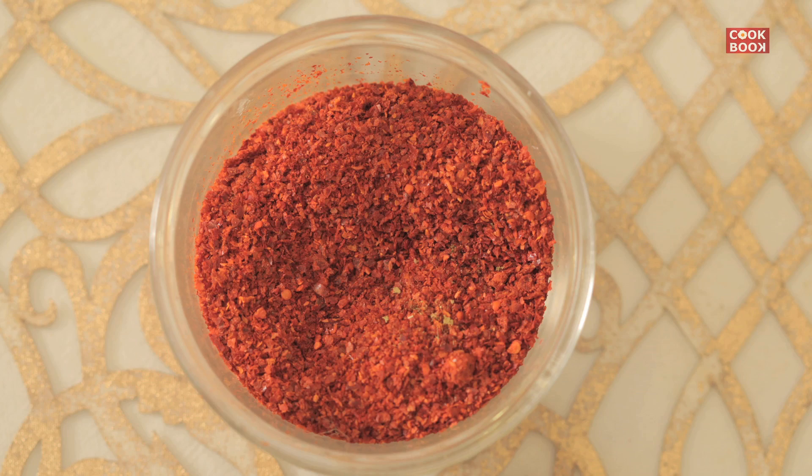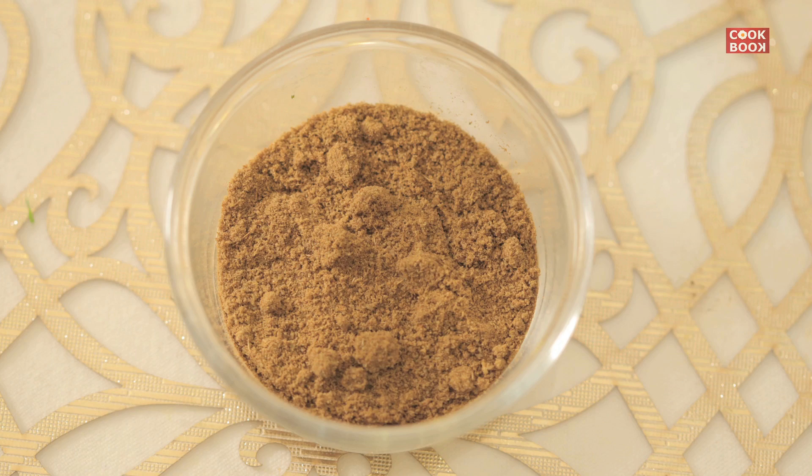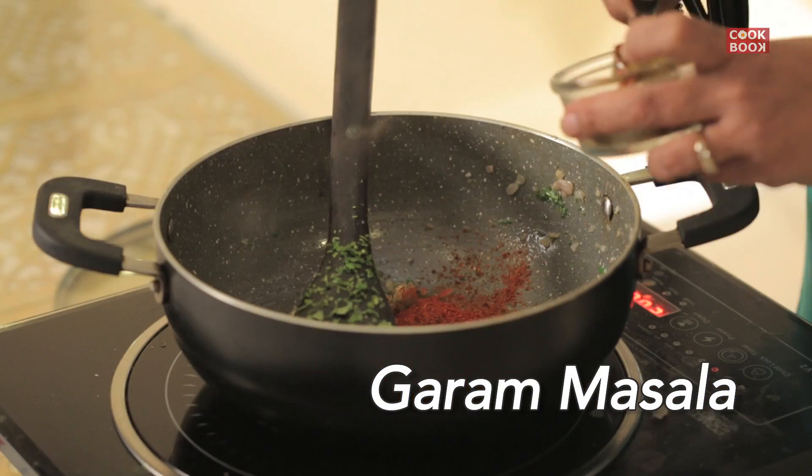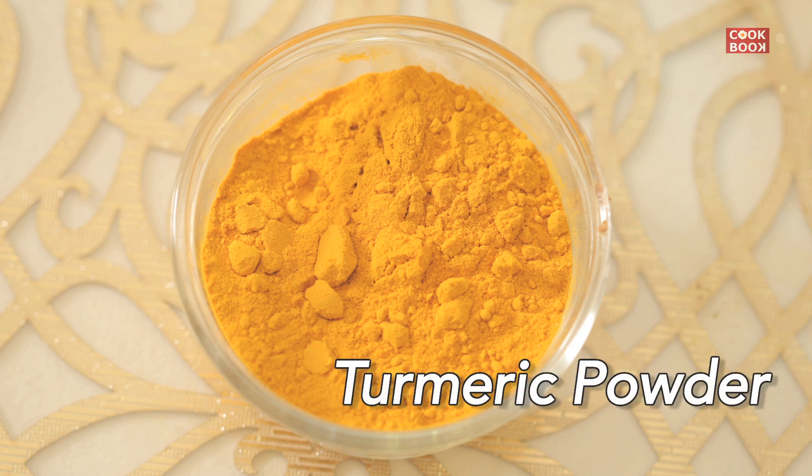Add 1 teaspoon of garlic powder, half a teaspoon of red chili powder, half a teaspoon of garam masala, and 1 and a quarter teaspoon of turmeric powder.